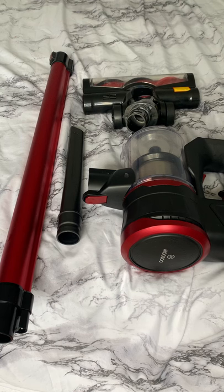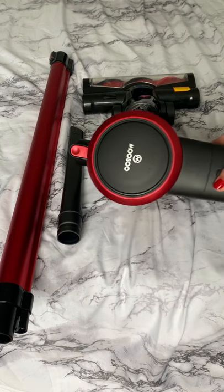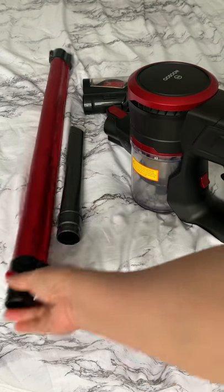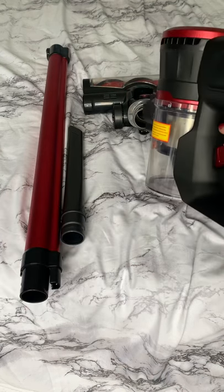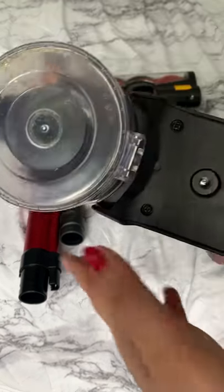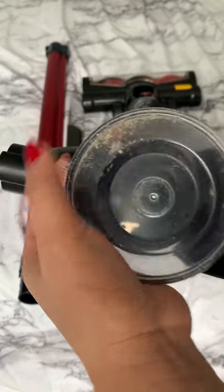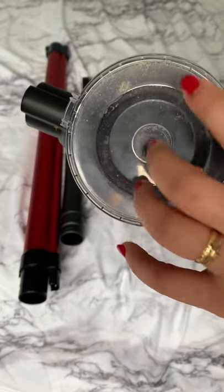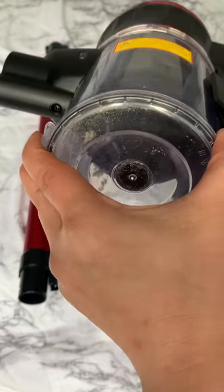This is the musu vacuum cleaner — it's a very nice small device. You can use it long or short, just put it directly and every time you remove the dirt it's very easy. Look at that, you just open it and you can throw the garbage or the dirt inside.